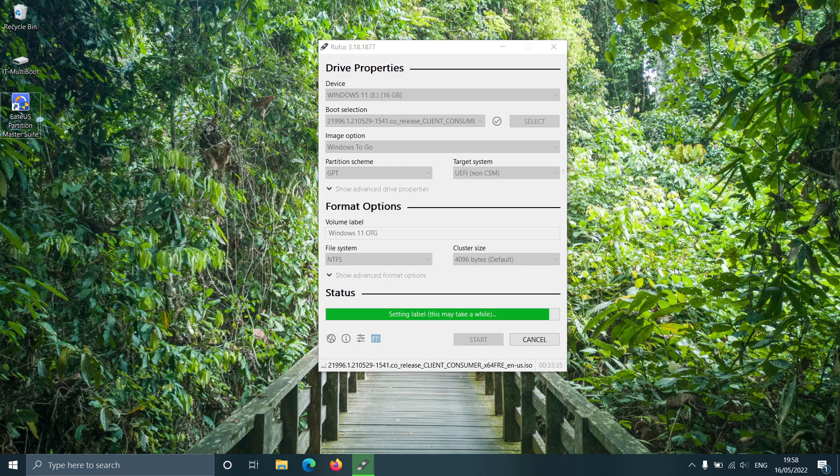Please go through my video, 'Most Secure and Easiest Way to Bypass Windows 11 TPM 2.0 Secure Boot Check,' for a complete guide on bypassing Windows 11 requirements on an old PC.